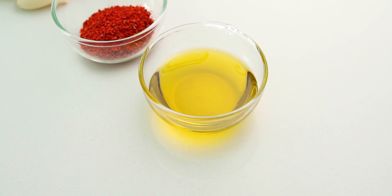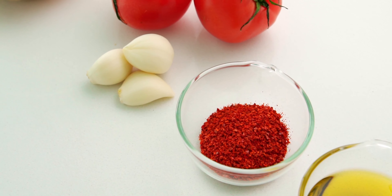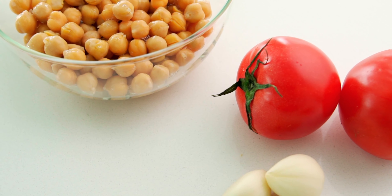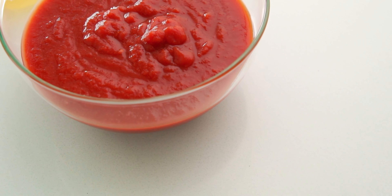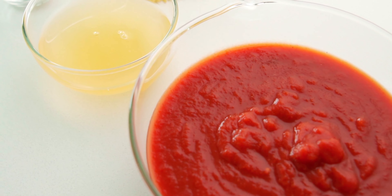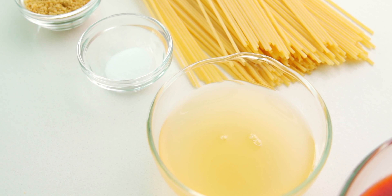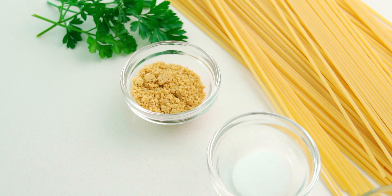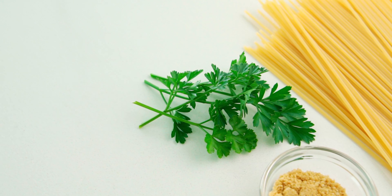I've got two tablespoons of olive oil, some chili flakes to taste, three extra large cloves of garlic, two small tomatoes, and a 380 gram pack or can of chickpeas that I've drained. I'm also using a 400 gram jar or can of tomato puree, some of the drained liquid from the pack of chickpeas, one teaspoon of salt, 225 grams of spaghetti, one tablespoon of my plant-based parmesan — see the link in the description — and some parsley for garnish.